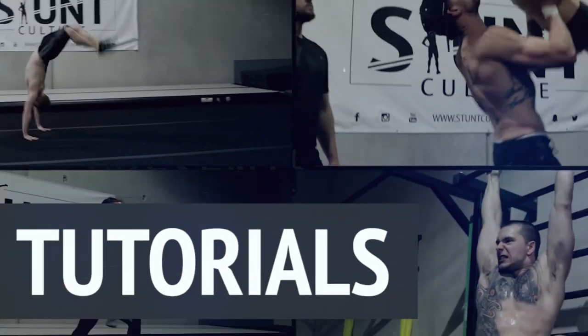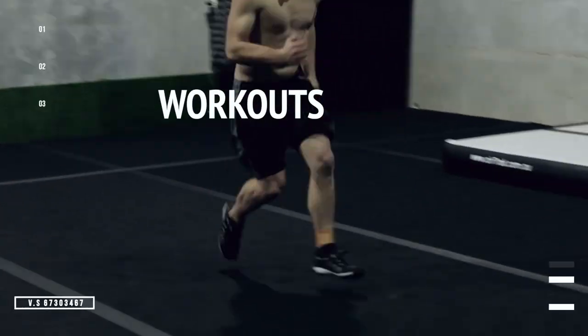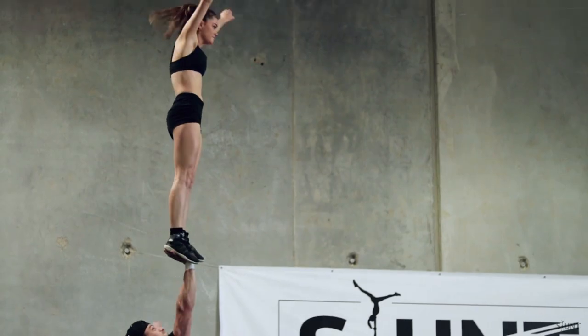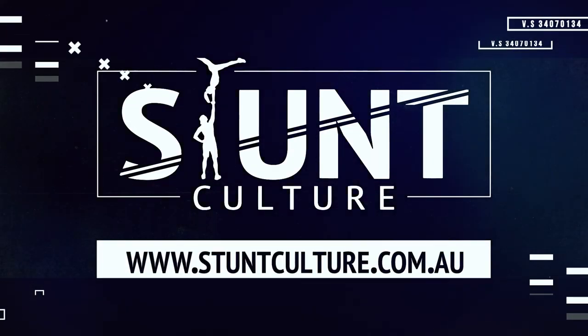Welcome back to another Stunt Culture Fast Track Guide. Today we're going to go over the back layout with Cody and Jackson Corker. Welcome back to Stunt Culture — today we're going to be going over the back layout and do a few drills and exercises for you guys, hopefully getting you up and running with it as quickly as possible.